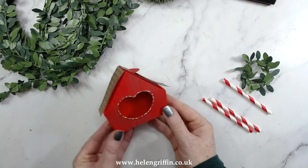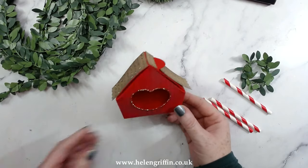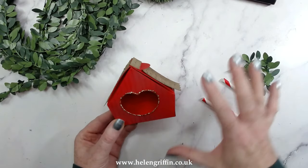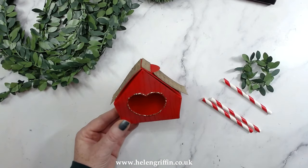This is what we're going to be making today — a beautiful little birdhouse using the Simply Made Crafts birdhouse die. This is my quick prototype but we're going to be doing a slightly more jazzed up version today as we make it step by step.